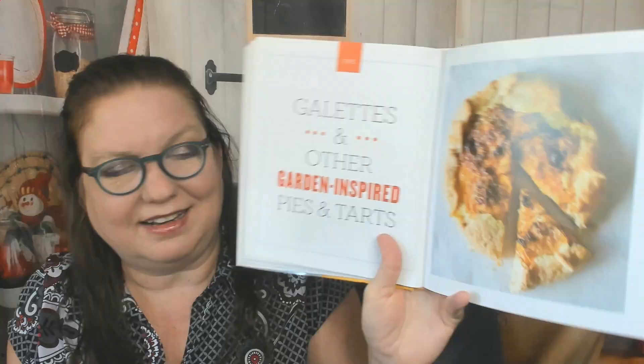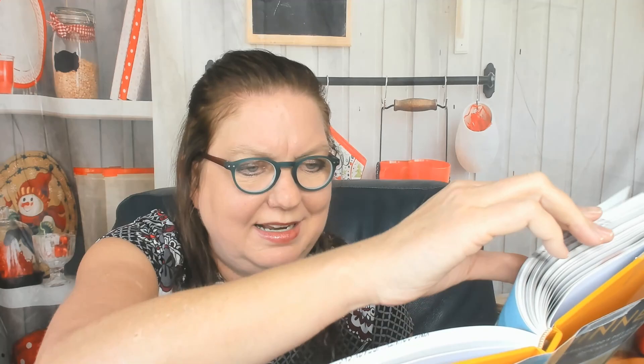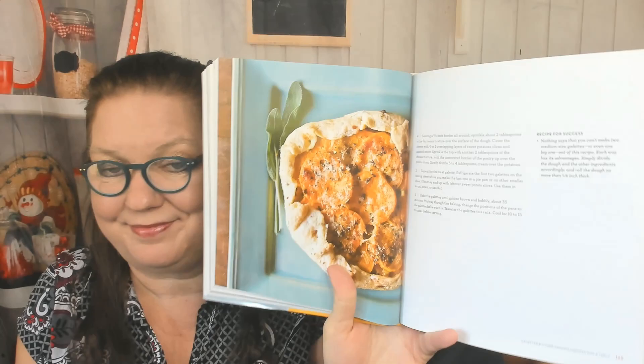Moving into little pies and tarts: eggs Florentine breakfast pies, little roasted tomato tarts, mini hot crab tarts — great for cocktail party appetizers — barbecue and slaw pie tartlets, and pepperoni pizza bites. Then in the galettes chapter there's a fresh tomato and pesto galette, fried green tomato and pimento cheese galettes, creamy red potato and Parmesan tart, free-form zucchini tart, savory winter vegetable crisp with pastry, and a sweet potato and herb Parmesan galette — a nice alternative for people who don't like pumpkin.